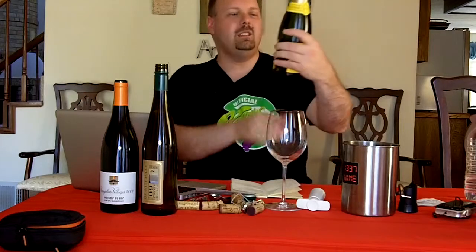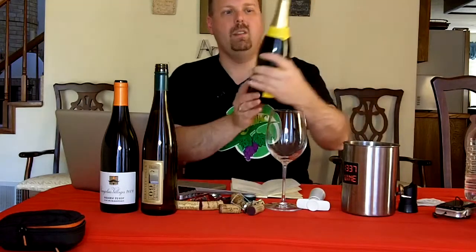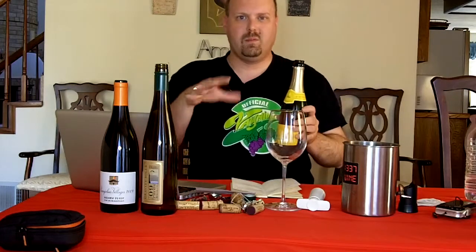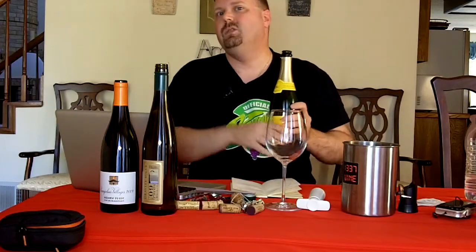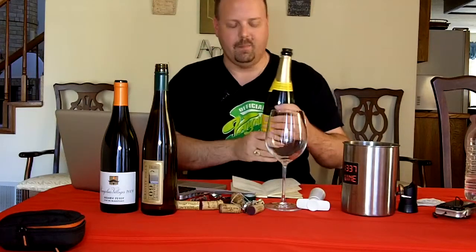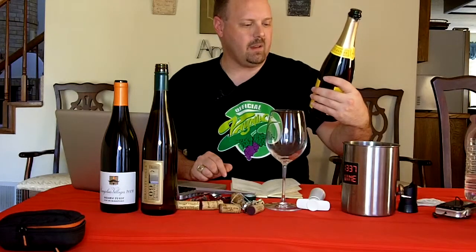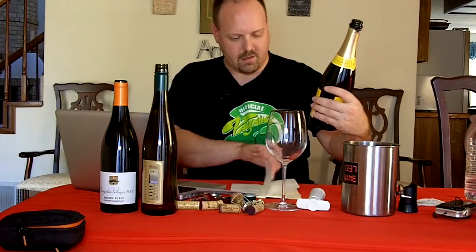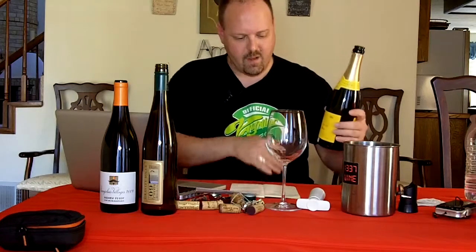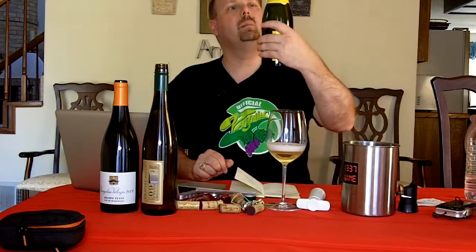First one: this is the Floraison Blanc de Blancs. This is a non-vintage sparkling wine. It's a Brut level, which means it's dry — not super bone dry, but not semi-sweet when you get into the classifications of sparkling wines. This is produced by the Maison Badet, Clement and Company. I'm not using a flute — that's okay, because you can't really swirl in a flute.